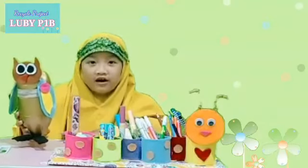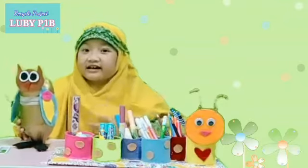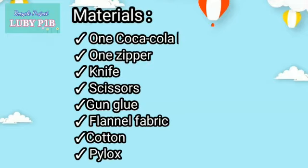Do you want to know how to make it? Let's get started! Here are the materials and the steps. Materials: one Coca-Cola bottle, one zipper, knife, scissors, glue gun, funnel fabric, and cotton pillow filling.